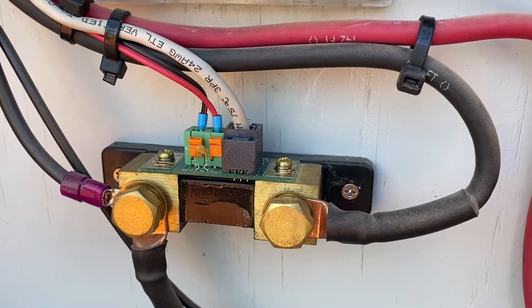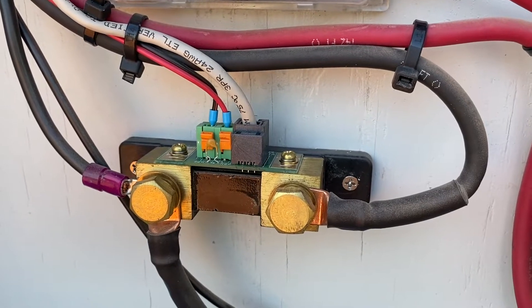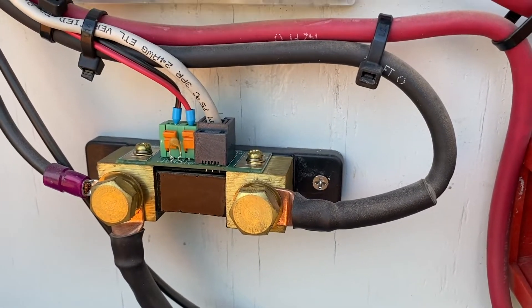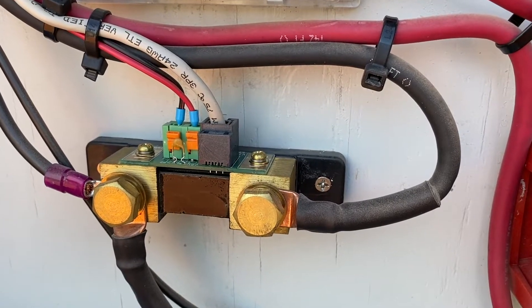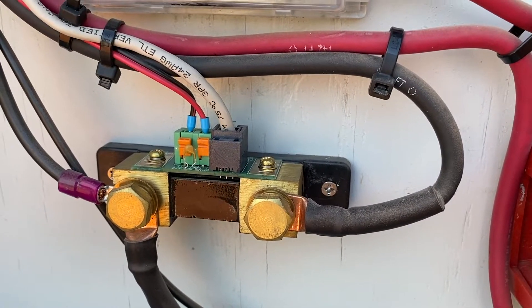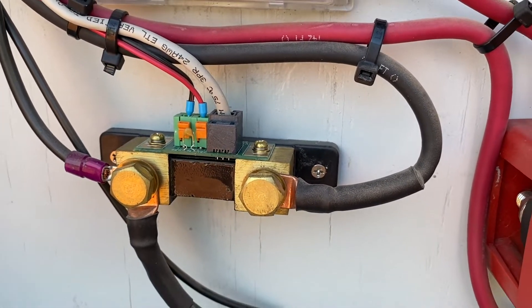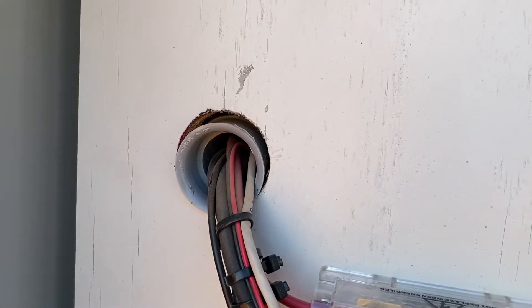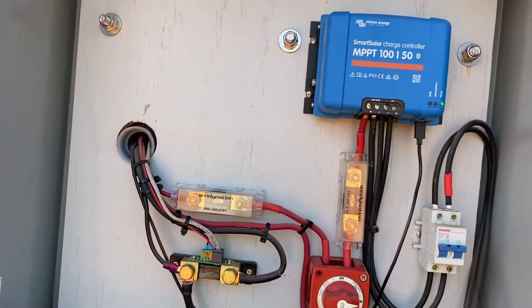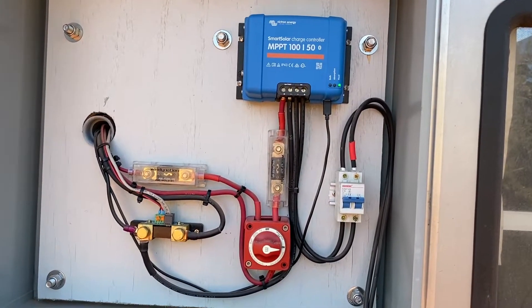The shunt gives you a very accurate depiction of how much amperage is coming in and going out of the system. If you're charging it tells you exactly how much is coming in, and if you're discharging it tells you exactly how much is going out. It gives you some cool calculations like amp hours remaining. That all goes to the inside, so we'll go there and I'll show you the batteries and what's going on.